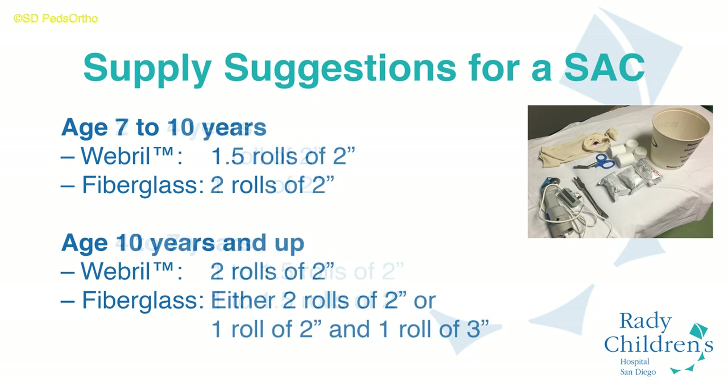Your goals are to use the least amount of materials necessary to maintain reduction, control movement, and allow removal of the cast without injury to the skin.